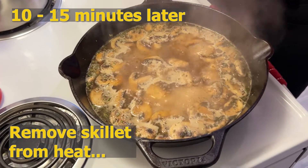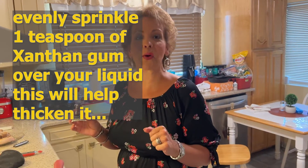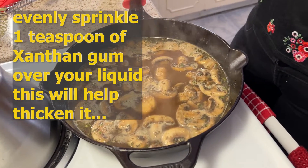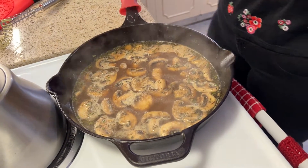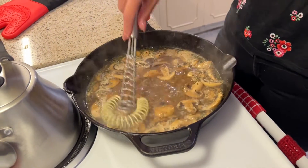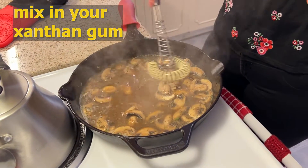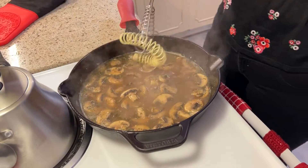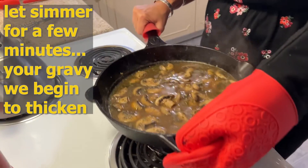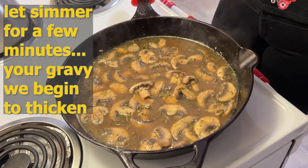I am going to remove this from the heat for a moment to add my thickener. I'm going to add about half a teaspoon to a teaspoon of xanthan gum to thicken my sauce to make it the smothered part of our gravy. You want to do this off the heat and try to distribute it as evenly as you can over the surface of your sauce. We are going to be whisking this in. This is just going to help our sauce pull together a bit to form a true gravy for our pork chops. Once you have incorporated your xanthan gum, you can place it back on your heat source and let it cook for a couple more minutes to thicken before we add our pork chops back in.